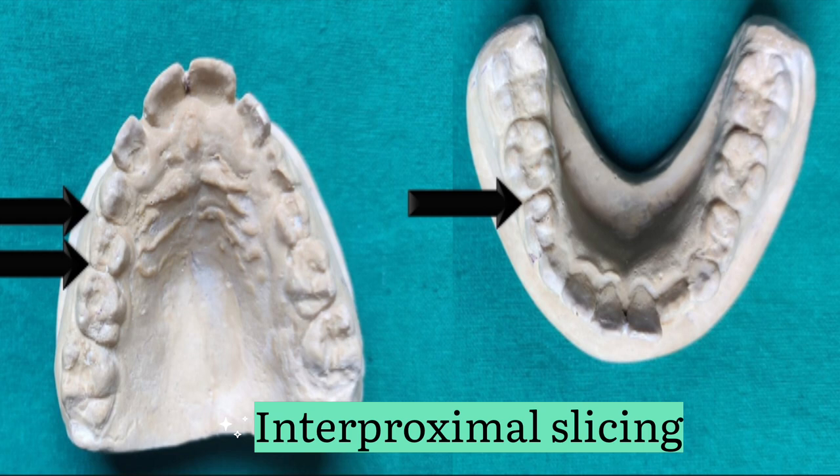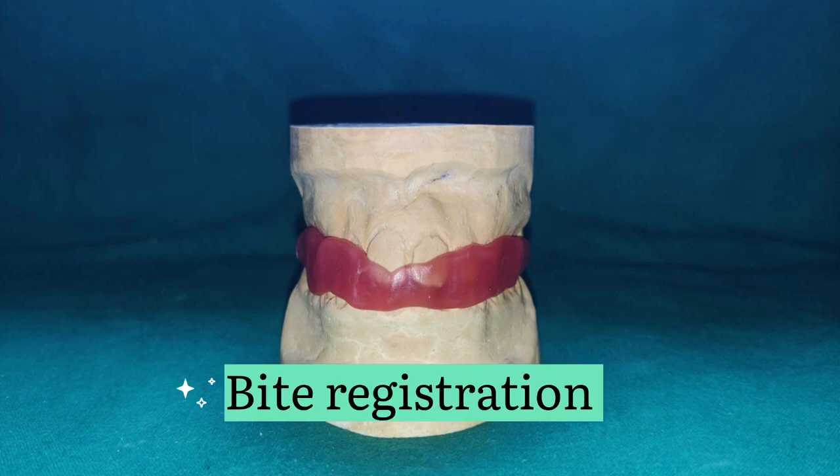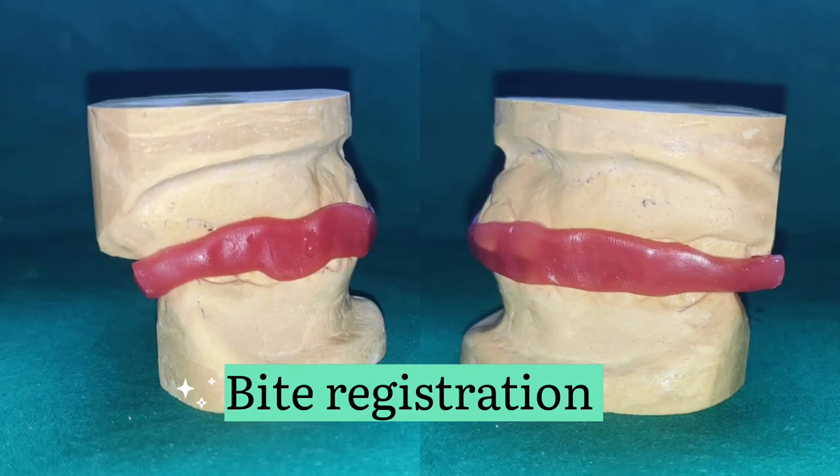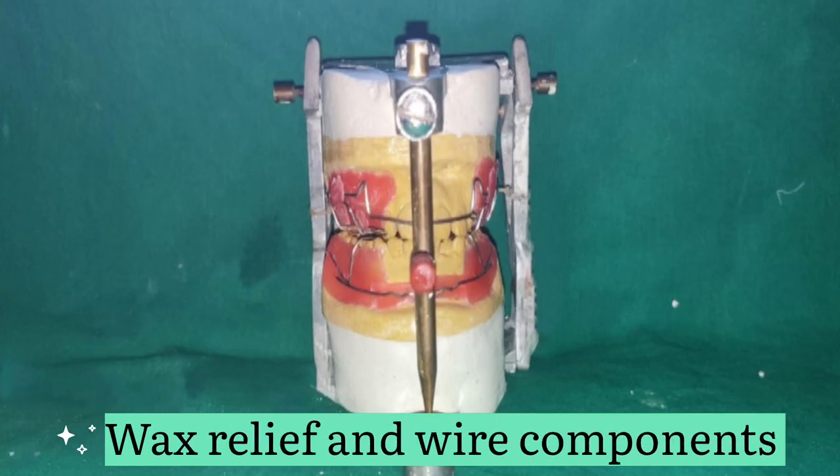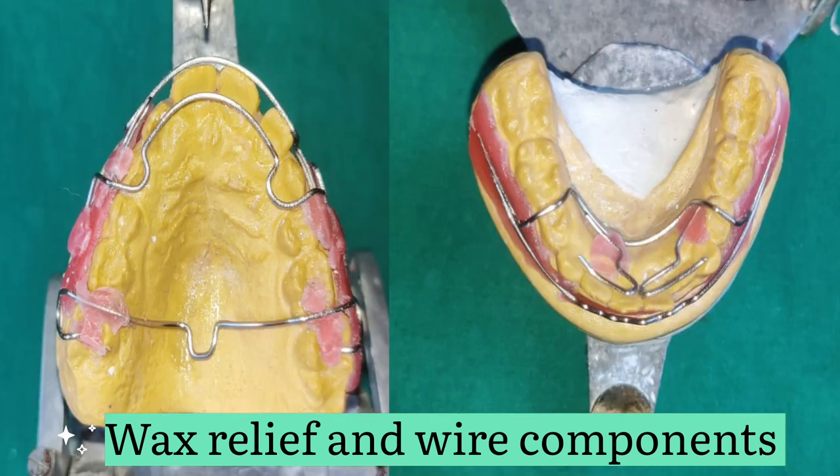After interproximal slicing, the bite registration is done with the help of a wax sheet. In the next step, mounting of the cast is done on the articulator. Once the mounting is done, the cast is relieved with the help of wax, and then the wire components are arranged on the cast. Before moving forward, we will discuss briefly about each wire component.